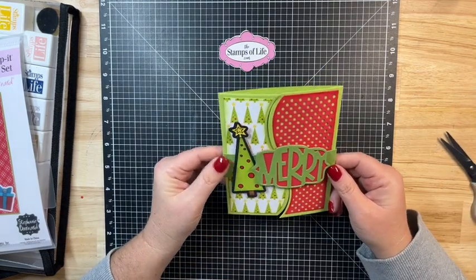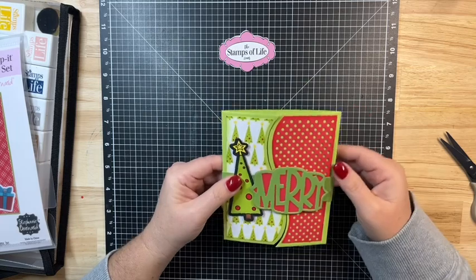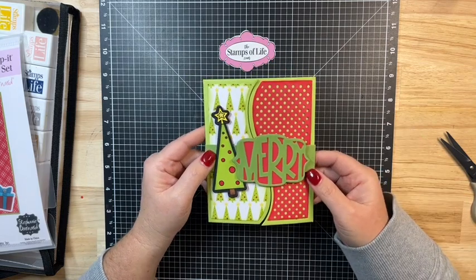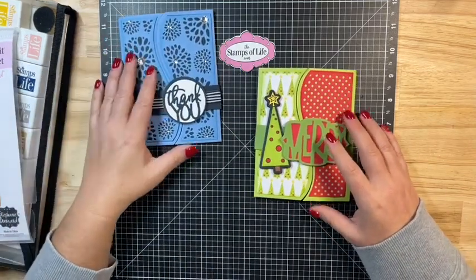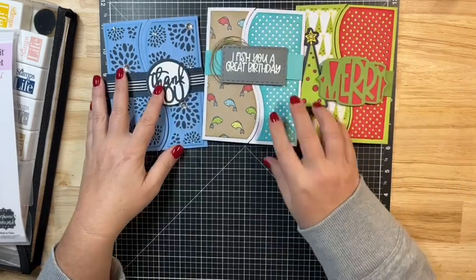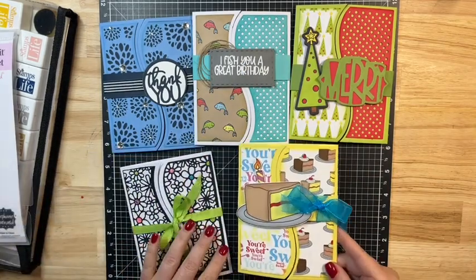You can see how I could always dress this up — I could add ribbon, epoxy dots, all kinds of things to glitz and glam this up, or cut a panel for the center to really finish it off. But this was just a quick and easy card. Let me bring in the other cards — please leave a comment below and let me know which is your favorite. This is the thank you card, I fish you a great birthday, and this one I didn't create a belly band but used a ribbon to keep it closed. And then there's this birthday set.